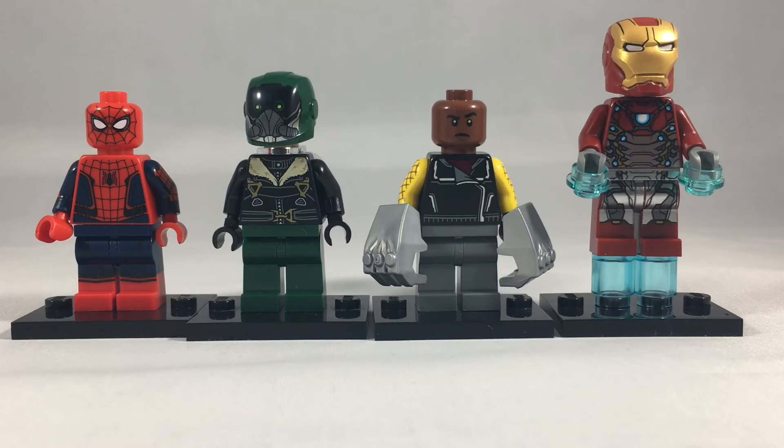Let's start off with what I'm most excited about in this set: the minifigures. First up we have Spider-Man on the left, the MCU Vulture, the Shocker, and of course Iron Man.